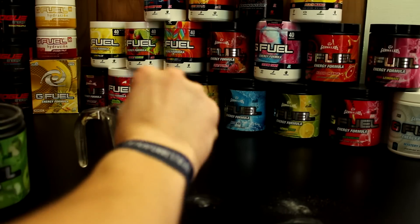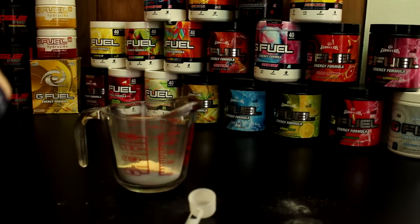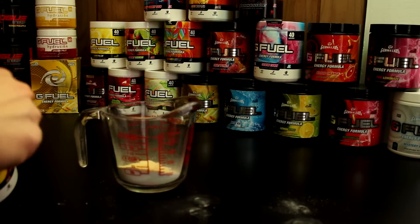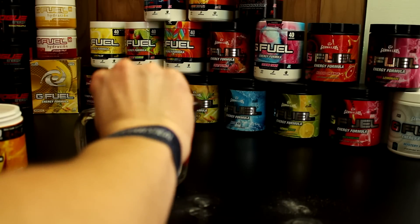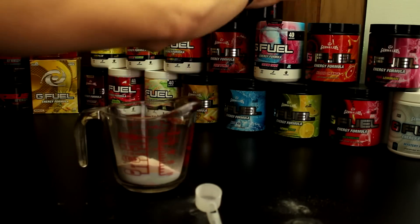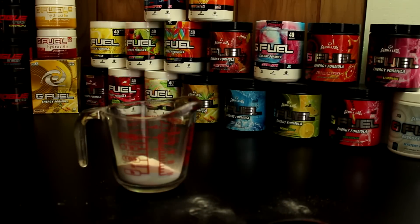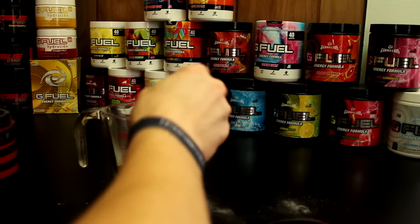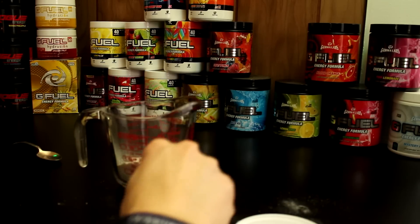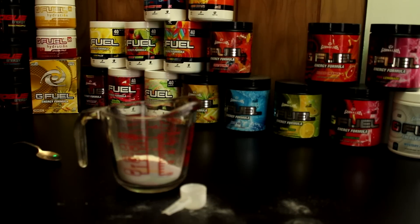Now we need some grape — oh boy, the grape is literally rock hard. We're gonna have a little bit of green apple — when did green apple expire? 2018. But you know, don't worry about those expiration dates, guys. Then we're gonna take a little bit of peach mango and put some of that in there. Peach mango — does it say when it expires? Oh, that's on the bottom: 2020. Good on that one.